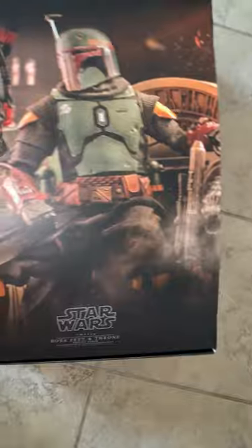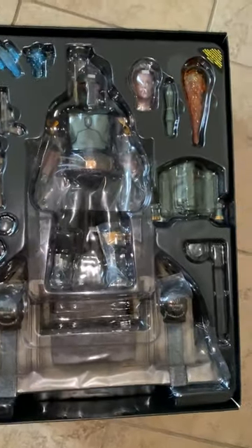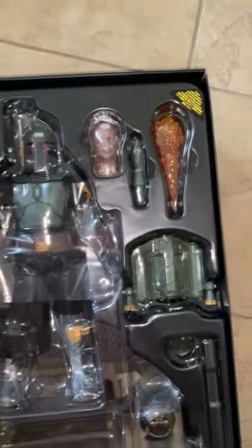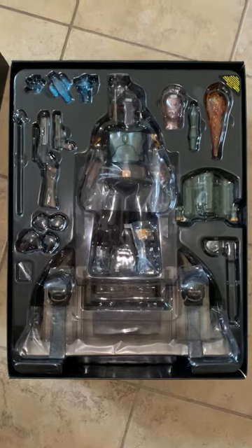And you pull off the cover, and you have Boba Fett in all his glory up top with the head, jetpack, and then the throne underneath. Man, this thing is awesome, guys.